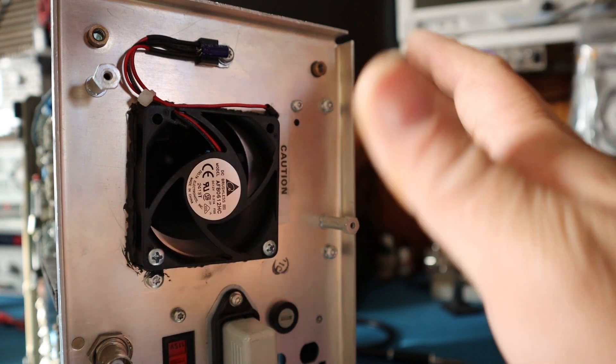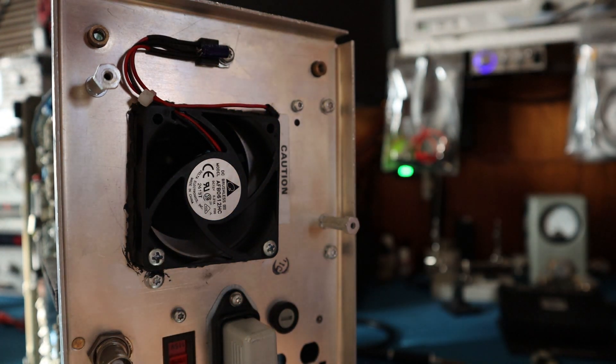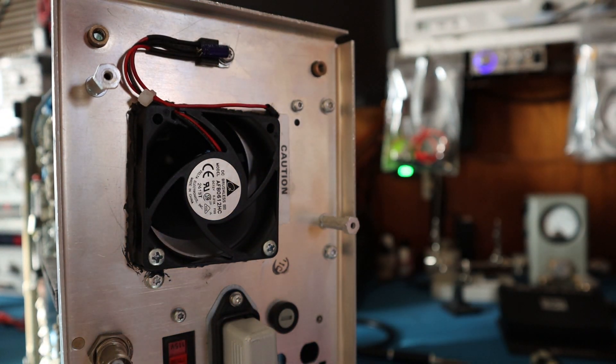It's pushing out a lot of air, so it's definitely doing its job. This will hopefully keep the scope nice and cool without any problems. I've used these fans in the past on these scopes and haven't had an issue, so it should be fine.